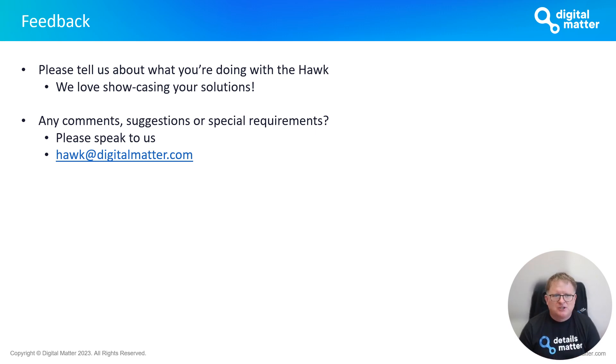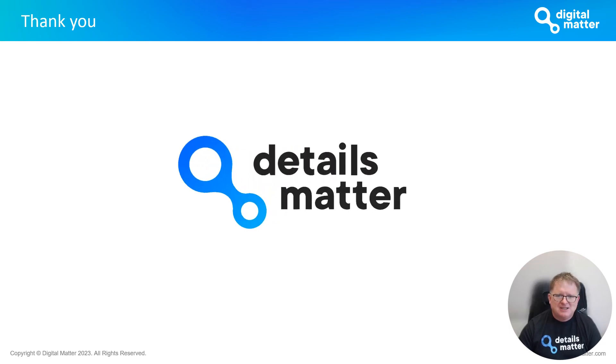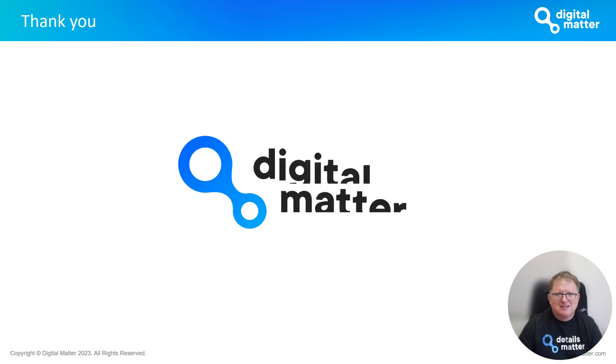You'll have noticed that many of these changes are in reaction to market feedback, and I really encourage you to keep telling us what you're doing with the Hawk — we'd love to showcase and do PR around the solutions you're building. We also welcome any comments, suggestions, or special requirements. Please feel free to email us at hawk@digitalmatter.com. Thanks very much for listening; the Hawk is one of our products we're really excited about and we hope you share our excitement about where we're going with it.